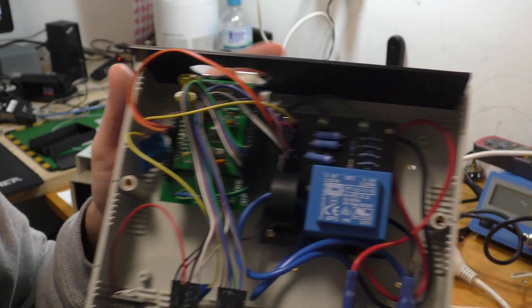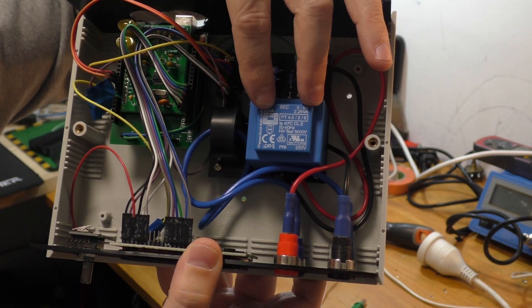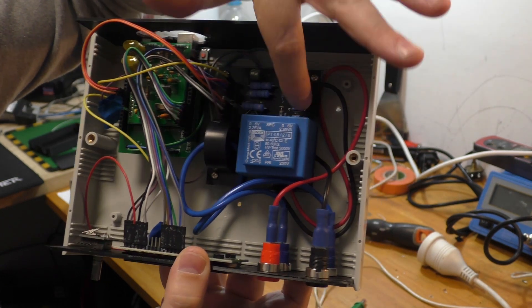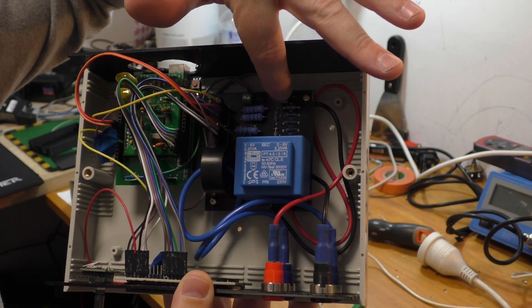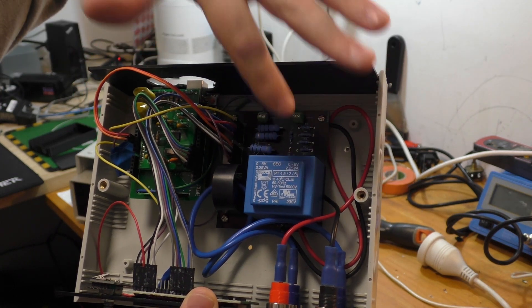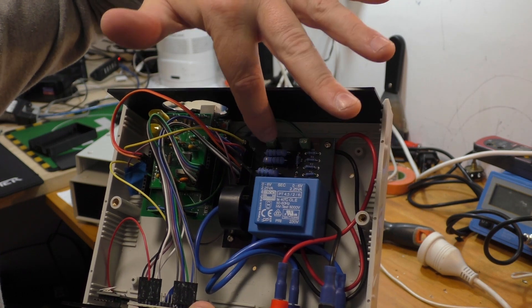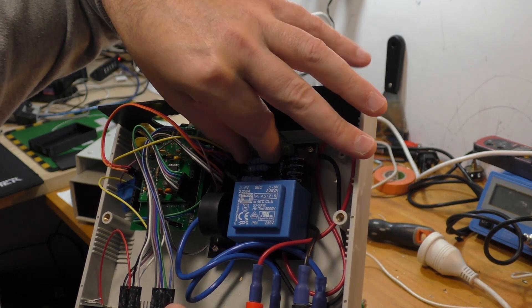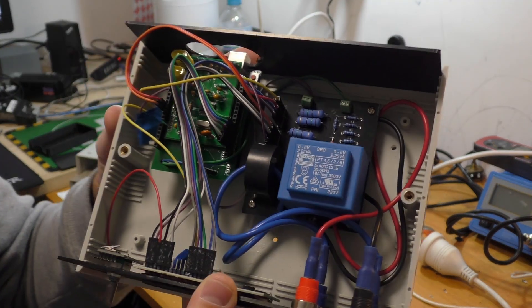If you look inside, I've got a PT - that measures the volts - and a CT - that measures the current. This side has just voltage divider circuits. What it does is I've got current passing through these resistors, and it drops voltage across them. I measure the voltage that's dropped, and it's proportional to the current.